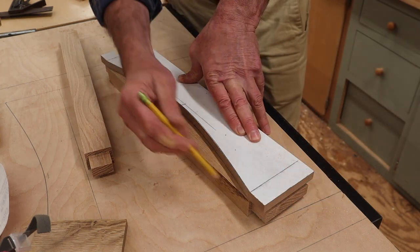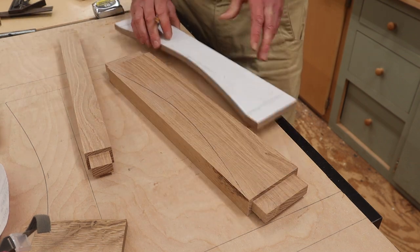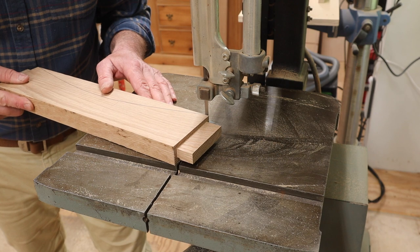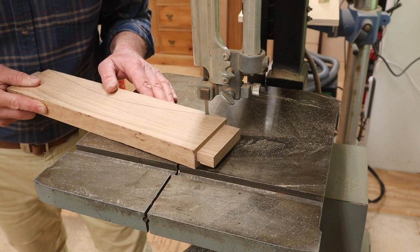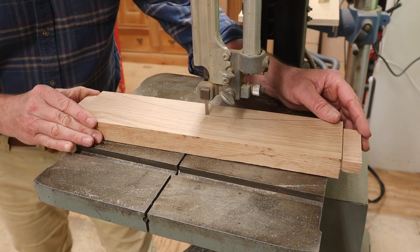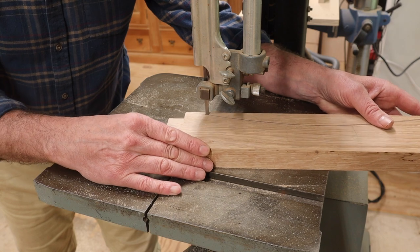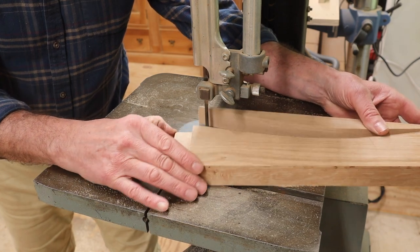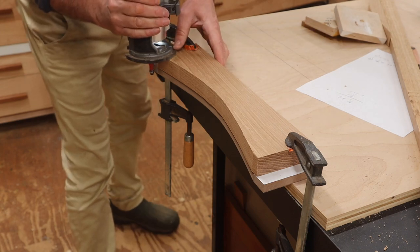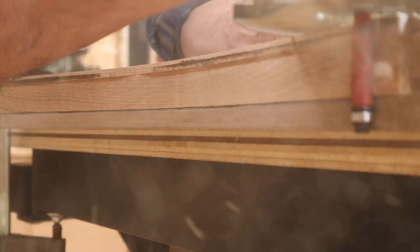Now I can use the pattern I made earlier to cut the curve in the rails. The wood that I'm using is thicker than the router bit is long, so I'll need to make this cut in two passes.